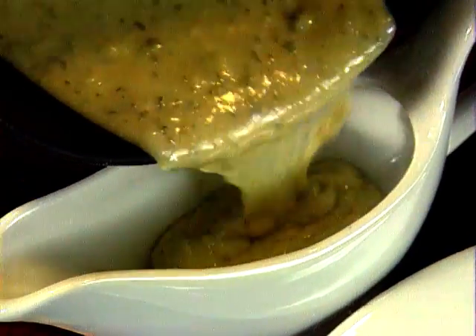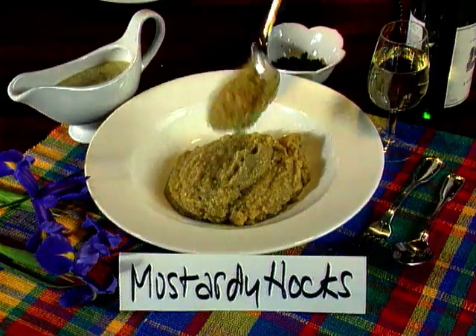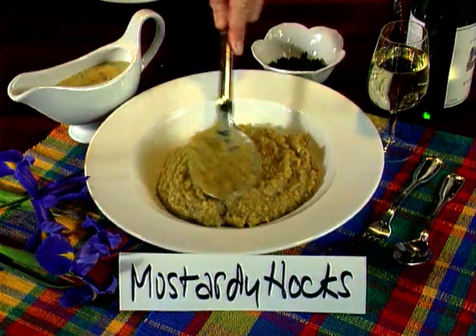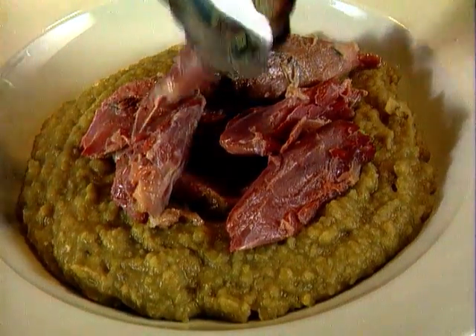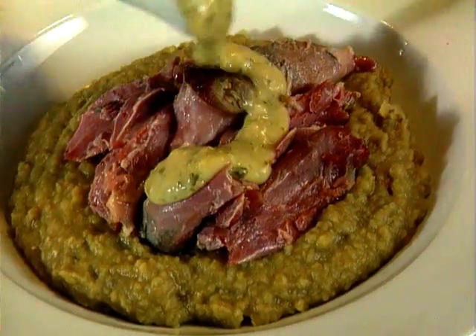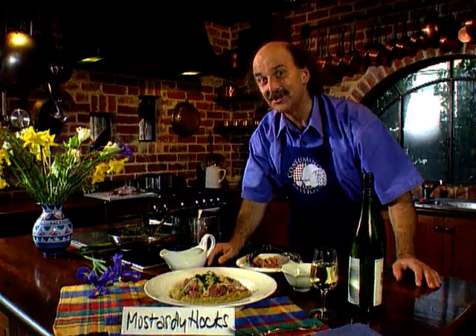Into a jug goes that fabulous mustard and parsley sauce. Onto the serving plate I put the split pea puree, pieces of bacon hock, garnish, sauce, and a sprinkling of parsley. And there it is — mustardy hock, Consuming Passions style. Perfect with plain boiled potatoes and a green vegetable.